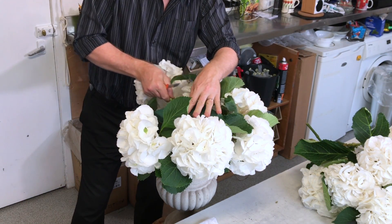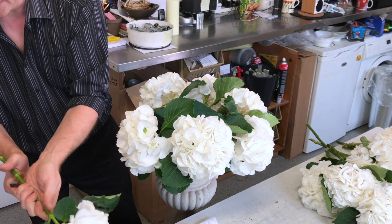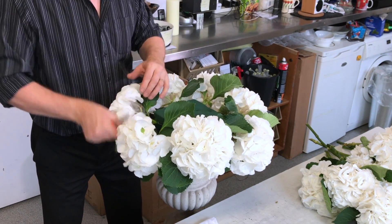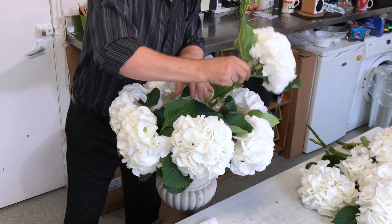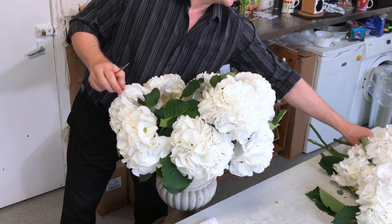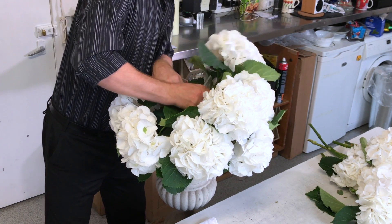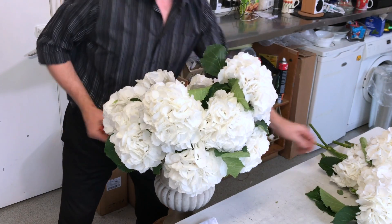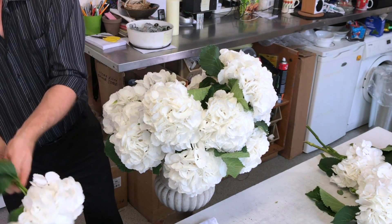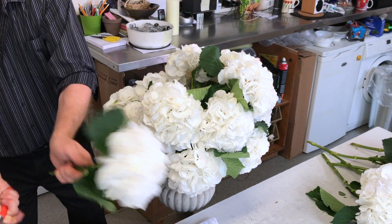In a way this is a very luxurious looking arrangement, but actually it's very quick to put together. If you've got too many leaves just take them off, and of course be careful with the scissors or the knife, and then we move on to the second layer. For the second layer we're just coming in, and the thing you're looking to do is be consistent — whichever angle you start on, you need to be consistent with that — making sure that each hydrangea has a really nice clean cut and that it's going firmly and securely into the foam.